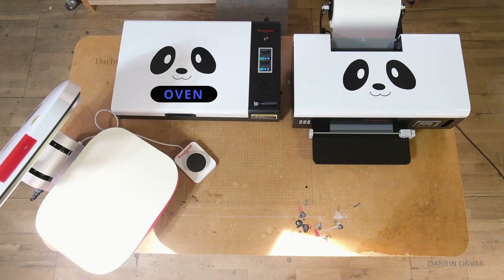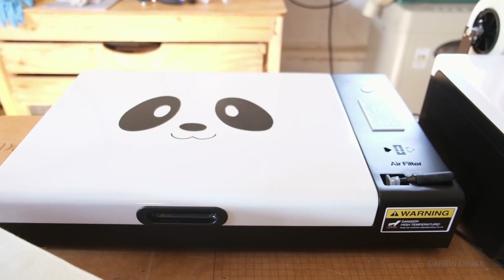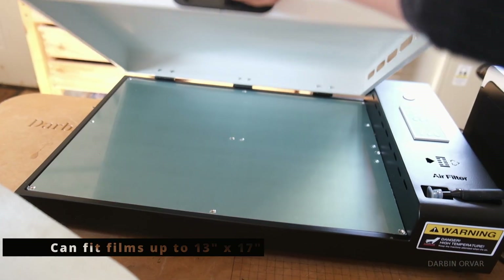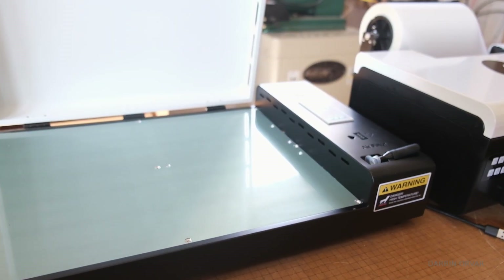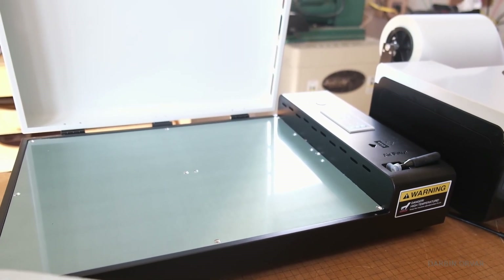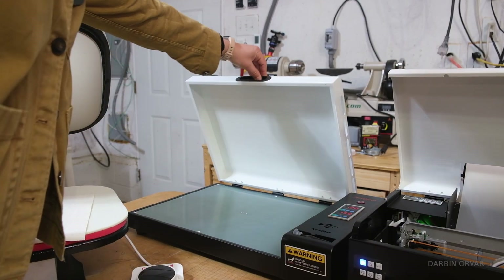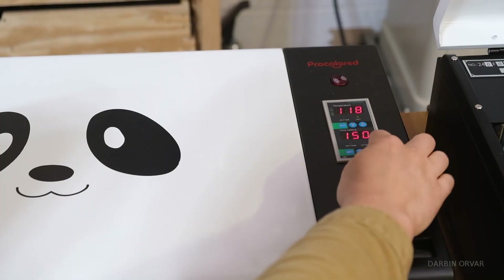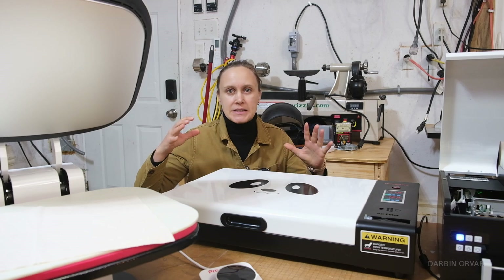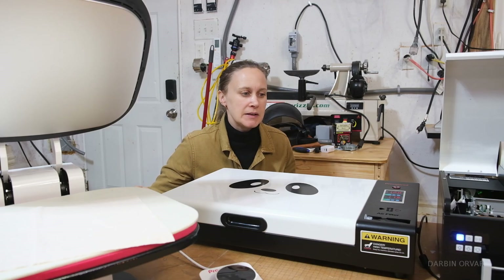This is a DTF curing oven. It has a countdown timer, an integrated exhaust filter, and it can fit films up to 13 by 17 inches. It provides even heat distribution — you wouldn't want to use your kitchen oven for this for a variety of reasons. The whole thing is quite hot now. We open it up, put the print right in the middle, hit the button, and now the print is being cured. The adhesive is attaching to the print before we can put it in the press. Takes a couple of minutes.